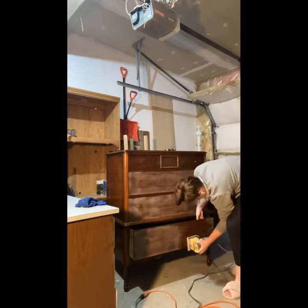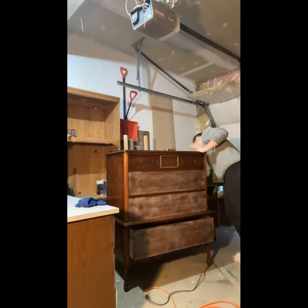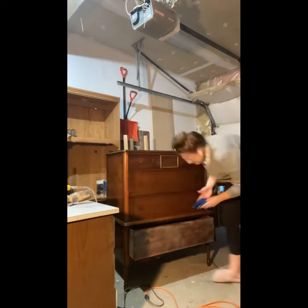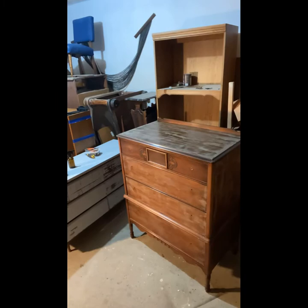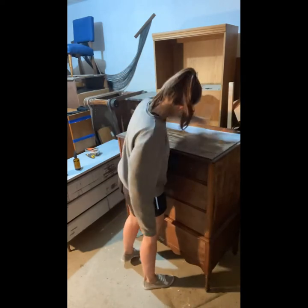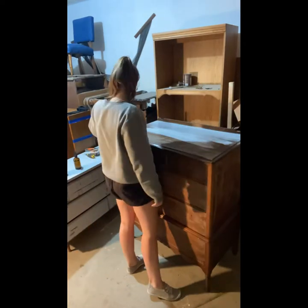After wiping it down with water and letting it dry to get rid of any leftover TSP solution, I went in with a sander. I'm not using my orbital sander because I just wanted to lightly scuff sand the surface and get rid of any sort of shine. Once it was all dried, you can see it's nicely scuff sanded.